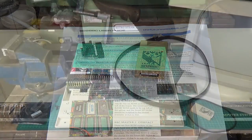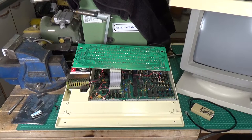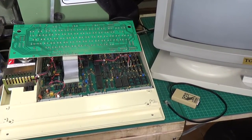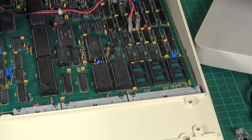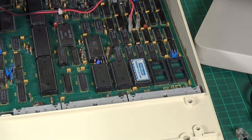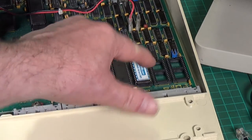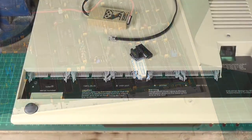To install it, we remove the top cover and lift the keyboard out of the way — it doesn't need to be disconnected — because we're aiming to get to the ROM sockets. Currently two sockets hold the system and BASIC ROMs, which leaves three spare. I'm simply going to put the SPI ROM into one of those, making sure the notch is oriented correctly and checking that no pins got bent. Then put the keyboard back and flip it over.